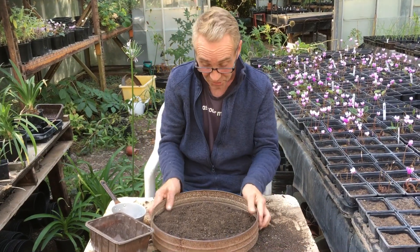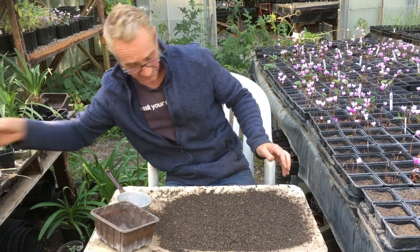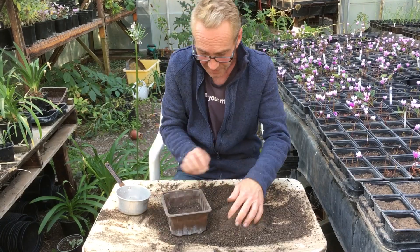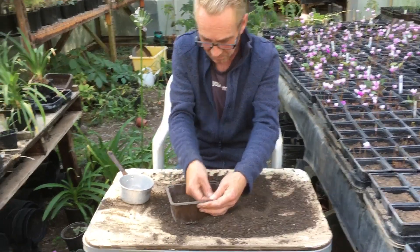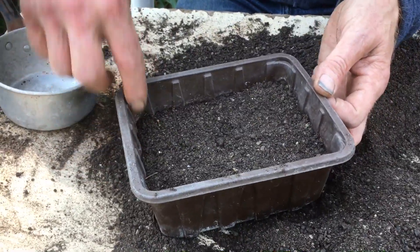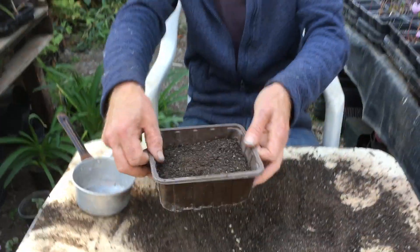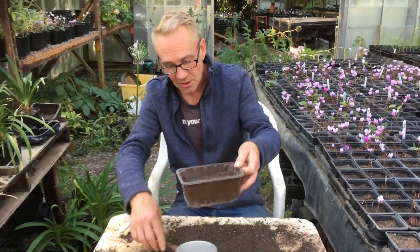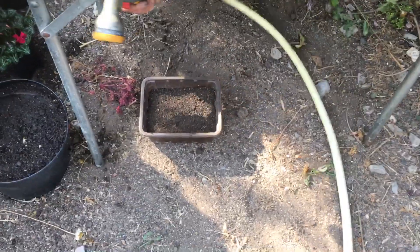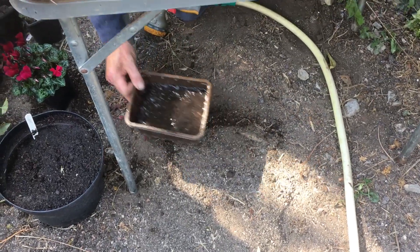First, we give our compost a bit of a sieve — there we are, done. Nice compost. Then we pop it into the pot. You want to fill it up so it's about — Marla, can you come in here and show people — about a good two centimeters, three-quarters of an inch, away from the top. Now we're going to water the compost and wet it now so that we don't move the seeds around later.